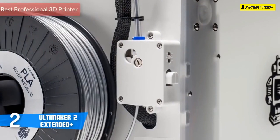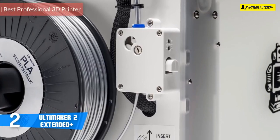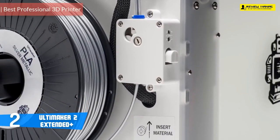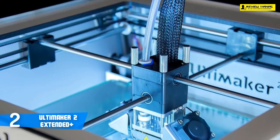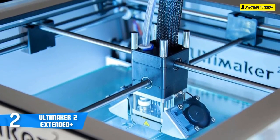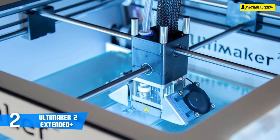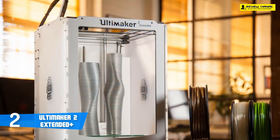At number two, it's the Ultimaker 2+. The Ultimaker 2 Extended is the large version of the well-known multifunctional Dutch 3D printer. It comes equipped with a heated build platform and can print at a resolution of up to 20 microns. It supports both PLA and ABS and can print at a speed of 300 millimeters per second. Out of the box, assembling the printer doesn't take long — you place the glass plate into the metal fixtures on the floor of the printer, held in place by two metal clamps.